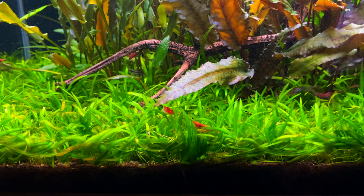Hey guys, I hope you're doing well today. In this video I want to tell you about one of the easiest carpeting plants you can grow in your aquarium.